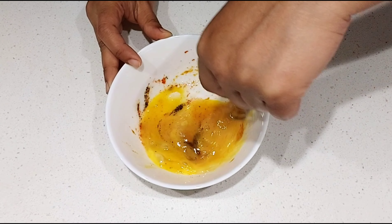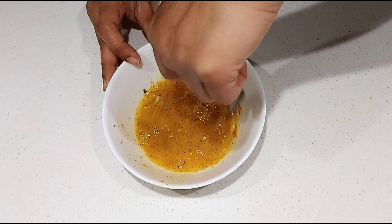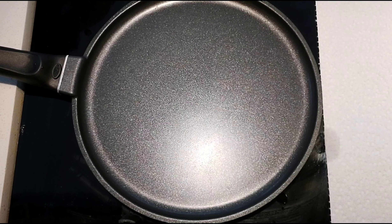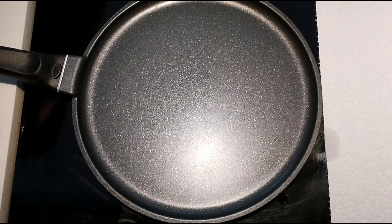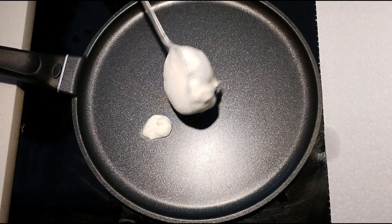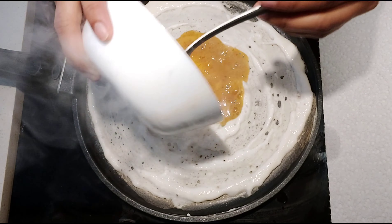Using a fork, beat the egg along with all other ingredients. After beating it very well, keep it aside. On medium heat, place a nonstick pan or a regular iron pan — always season the pan with a little oil before preparing dosa. Take a ladle full of batter and spread it on the pan just like you prepare crepes.